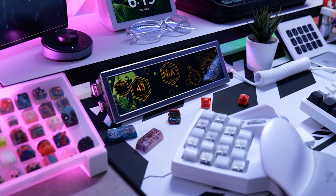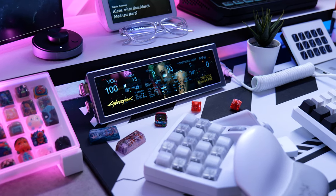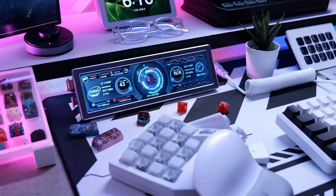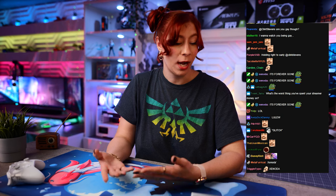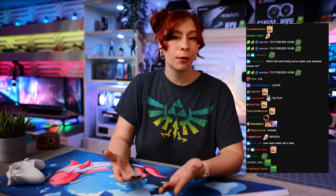Let's talk about some customization because there are a lot of cool themes you can set up on this display. This is technically a display, so you could use it for more than just temps — you could probably use it for your Twitch chat when you're streaming, which would be pretty useful. But if you're going to be using it for temps and stats like we are, the software we're going to use is iCUE 64 along with RivaTuner.